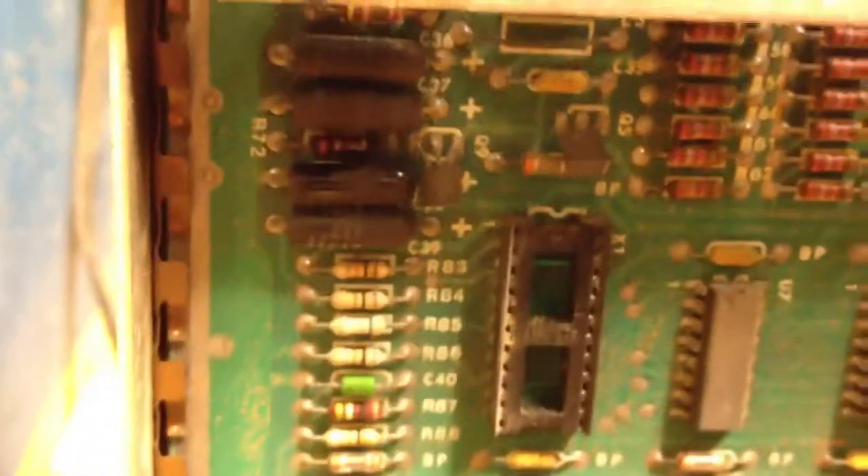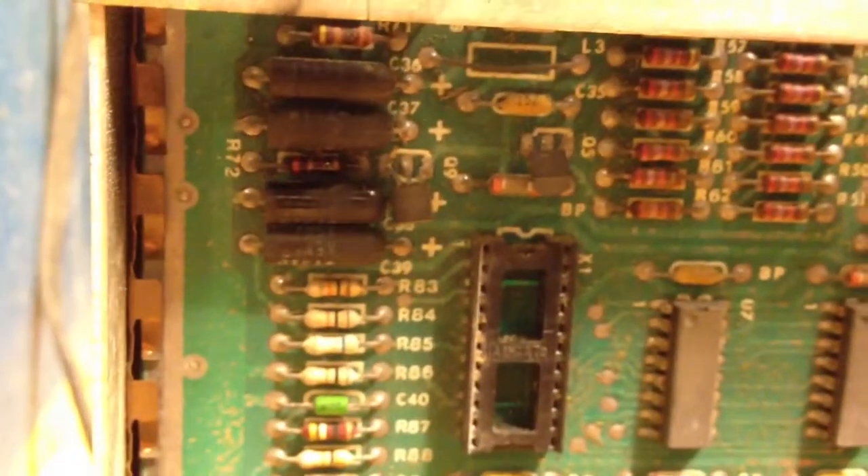Now that the short's been removed, we're running at 5.17. So we know that the board is no longer shorted, otherwise it would still be smoking. So we can put the custom chips back in and see if the game will come up and run now. Let's go.